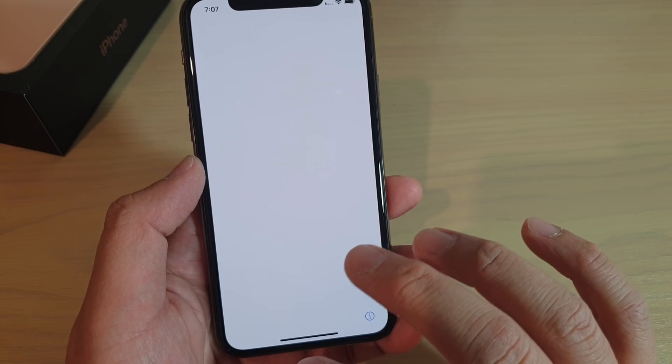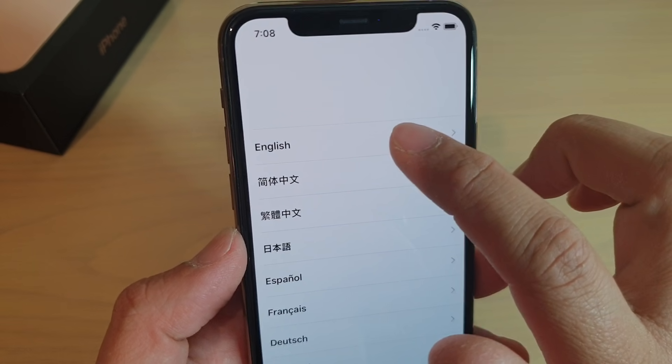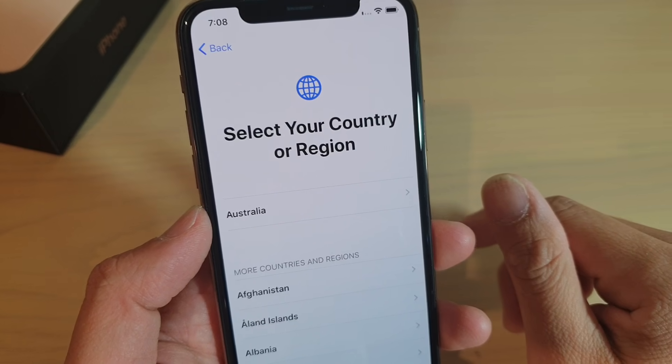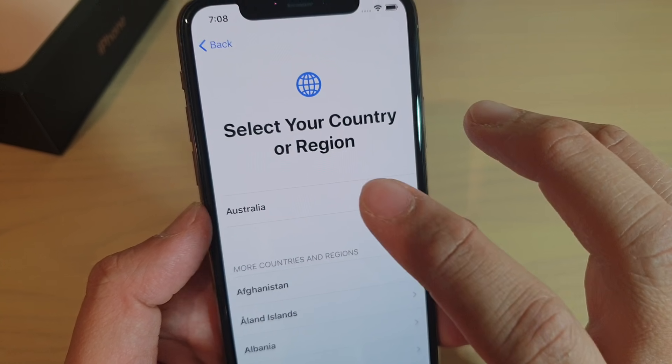So here you will see the hello screen. Swipe up and then tap on English, or choose a language that you want to use. I'm going to choose English and I'm going to choose Australia as my region.